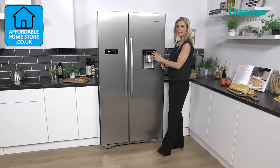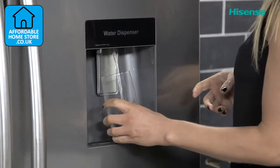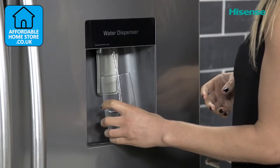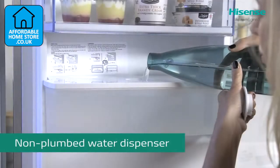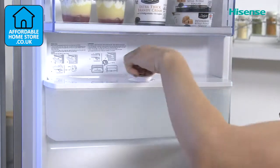You have your water dispenser here which is great for having that instant freezing cold water, perfect for those hot summer days. You're going to be able to fill up your different sizes of glasses and also bottles as well. The best part of all is that you don't have to plumb this in, so it's all very easy to use.